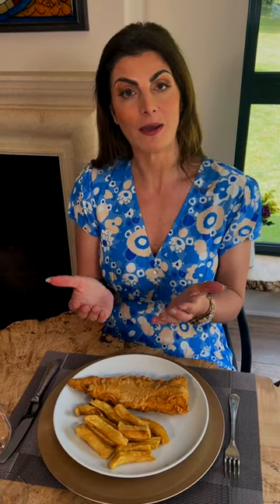Typically one would eat it out of the paper or the tray it was served in, on their lap, for example when they go to visit the seaside. But of course if you were served it in a formal setting, one would be expected to eat it with a knife and fork. I'm going to show you how to eat it if you were indeed served it in a formal setting.